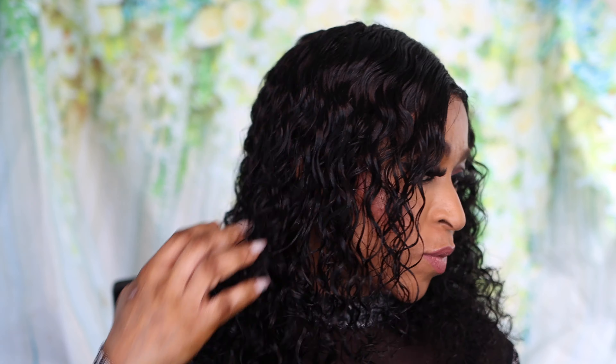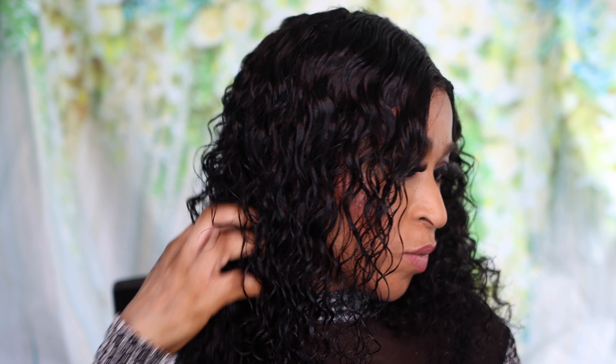I'll be showing you guys how I install this hair without any glue, gel, or spray, and the curls are really popping. Look at that — the hair has three combs at the front and one comb at the back. The lace is breathable, meaning anyone can actually wear this hair and there will be no itchiness whatsoever.